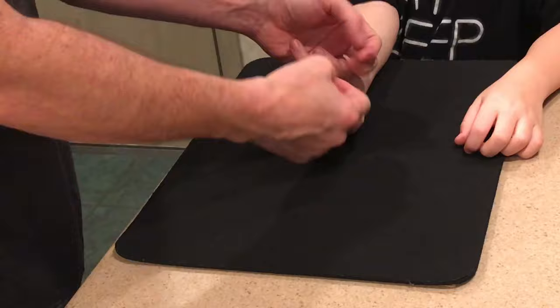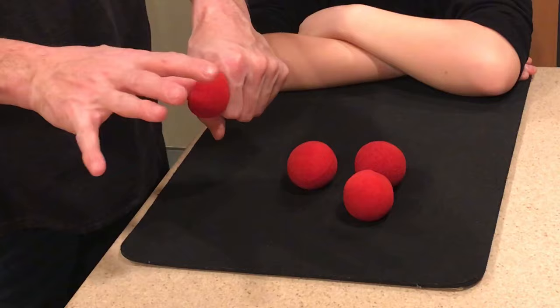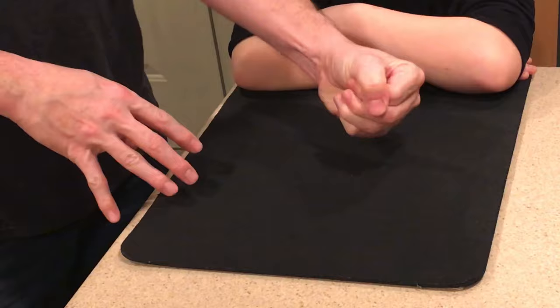Now one by one, you'll pretend to place the balls into your left hand by jamming them in with your right thumb. But what you'll actually do is let your thumb slide past the ball and catch it into your palm. As the spectator blows on your left hand, you can ditch the four balls into your pocket.